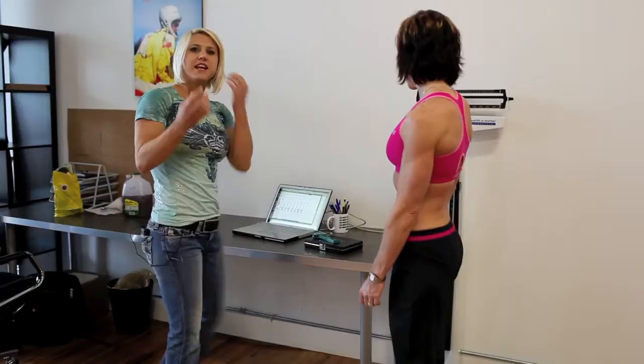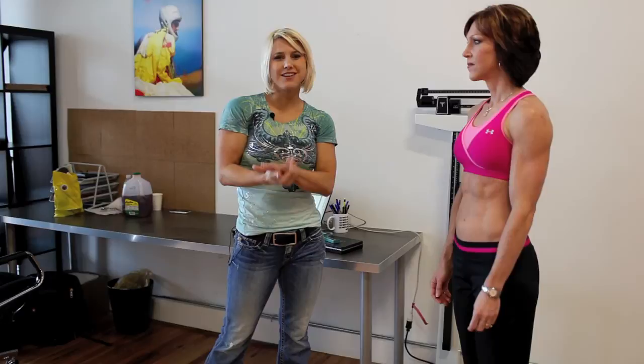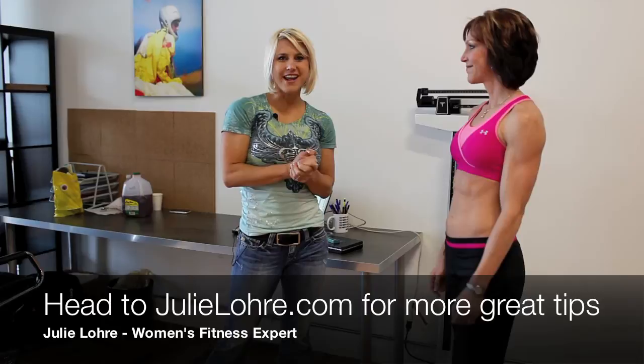You take each of those nine points, sum them all together, divide by your body weight, then multiply by 0.27 and that gives you your body fat percentage. Thank you for watching Fit Body TV — for more great fitness information check out julielurie.com.